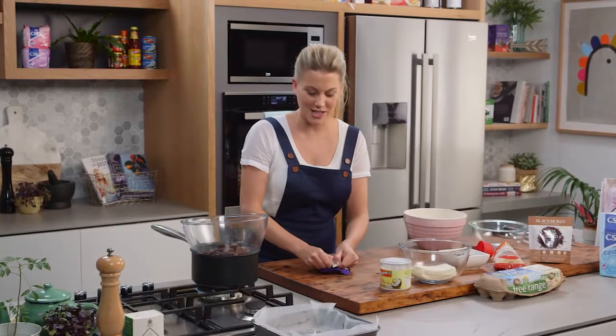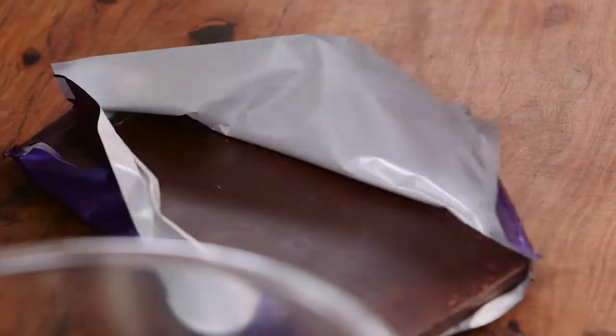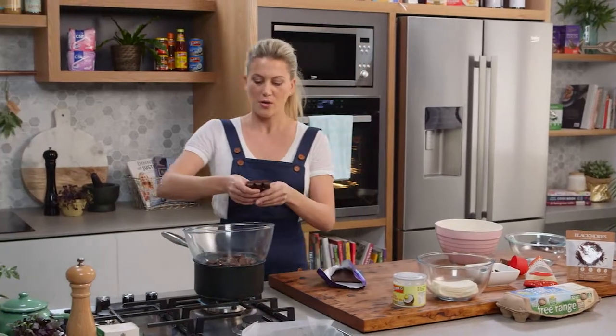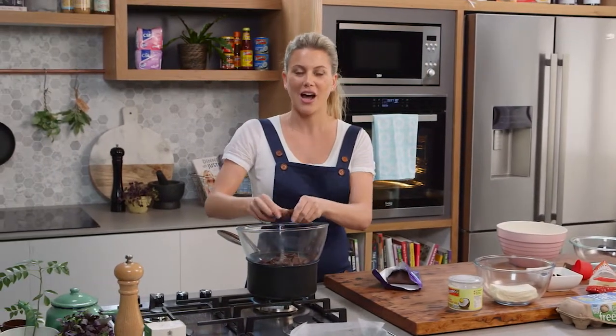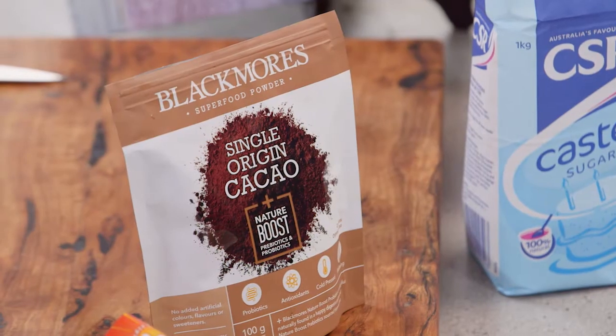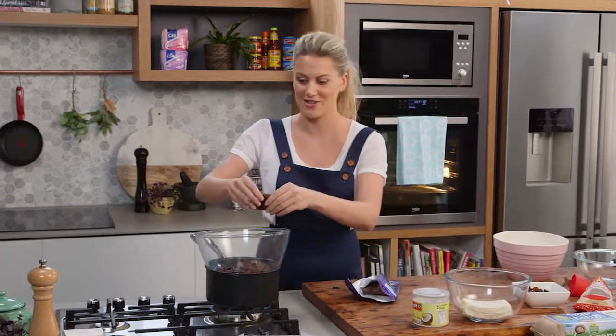I use dark chocolate for this because I want a balance between sweetness and fudginess, but also bitterness from the chocolate. Chocolate's not just great because it's sweet — I like the bitterness too. And that's where I'm going to be using some cacao powder. Cacao powder is fantastic to get that really nice strong, intense flavour in there.